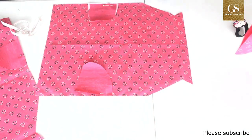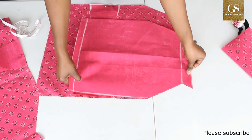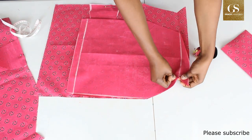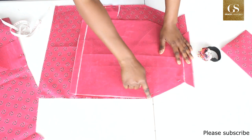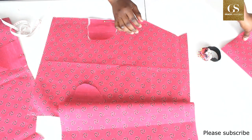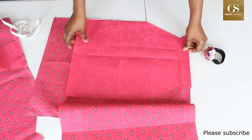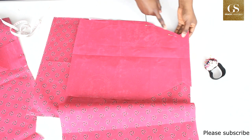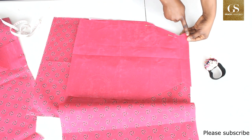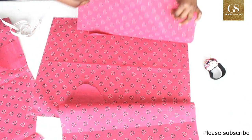Bring out one of the sleeves and place it right side facing like this, then sew with a 0.5 inch seam allowance. For the other one, do the same — place it right side facing and sew with a 0.5 inch seam allowance.